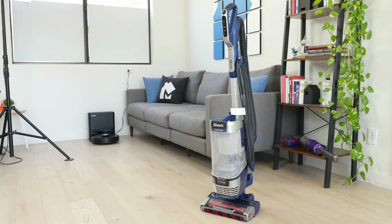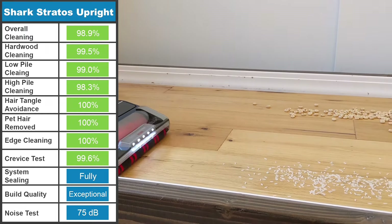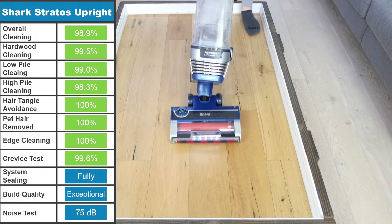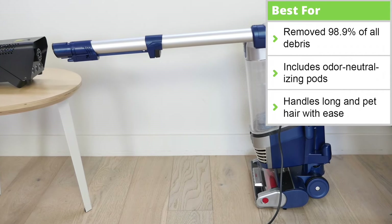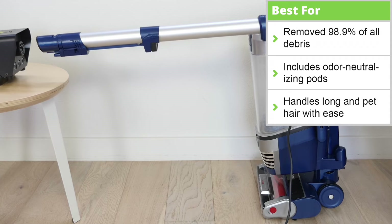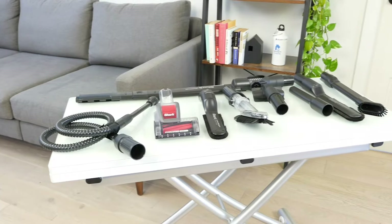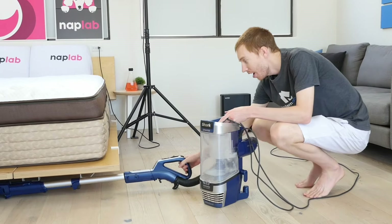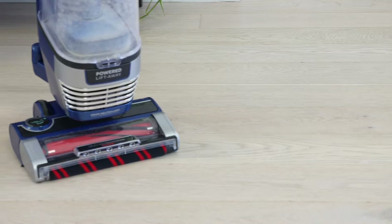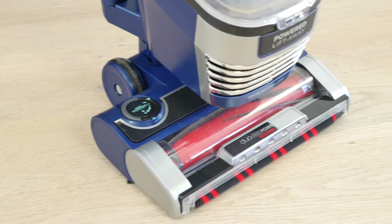Being the most expensive upright vacuum on this list, the Shark Stratos Upright is a powerful contender. During our testing series, it removed 98.9% of all debris across all floor types. In addition, it completely avoided tangles in long-hair tests, and removed all of the pet hair from our high-pile carpet. Furthermore, the 0.4-gallon dustbin is completely sealed. Both the standard version and the TruPet upgraded Shark Stratos have the same base vacuum, but the TruPet has more accessories and attachments. Another great advantage to the Stratos is the ability to lift the dustbin away from the device, turning it into a canister vacuum. Additionally, this upright and all vacuums in the Stratos lineup come with odor-neutralizing pods that help mask bad odors that occur while cleaning.